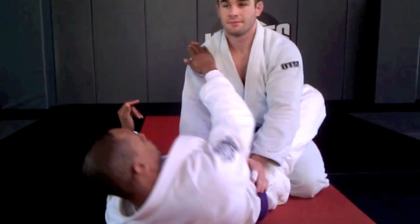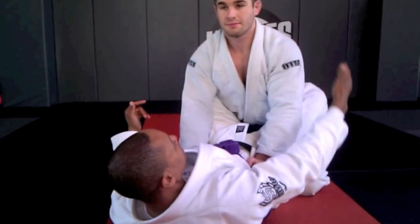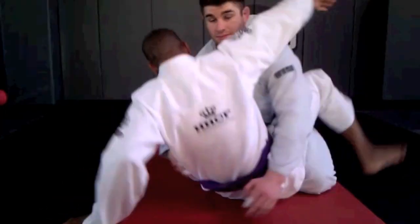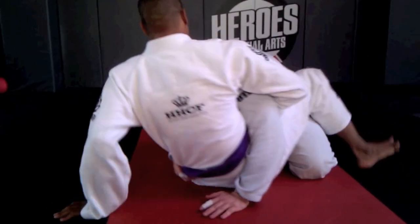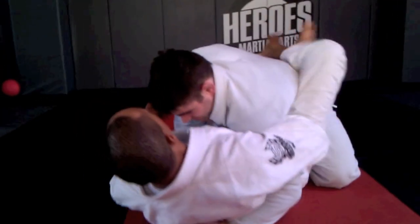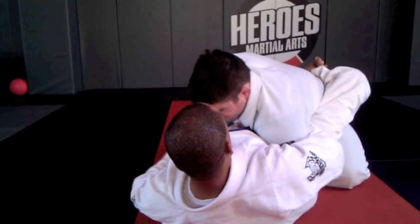Now the third time I sit up, I'm not going to reach over this shoulder — I'm going to reach over this shoulder, come under the arm, and grab that lapel. So I sit up, he comes against me, and as I fall back I secure that grip.